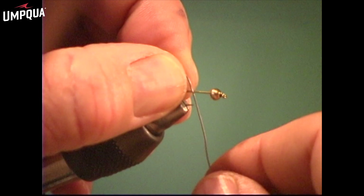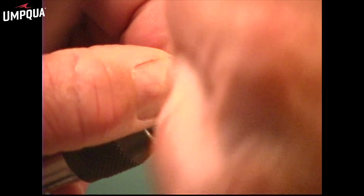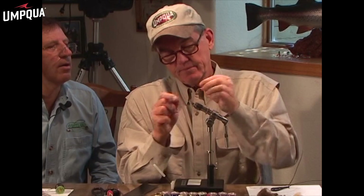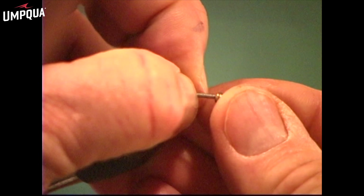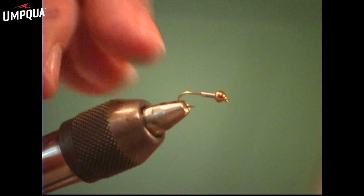We've got the bead on the hook. Next step, lead. As a general rule, I put 13 wraps of lead — 1, 2, 3, 4, 5, 6, 7, 8, 9, 10, 11, 12, 13. Pop it off. For different size copper johns, I use different size lead. Then what I do is I will shove that lead up into the bead. That kind of locks the bead in there and also gives you plenty of room to work back here for the rest of your fly.